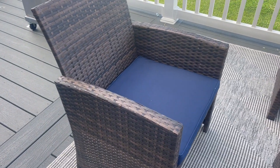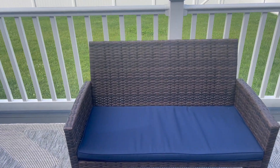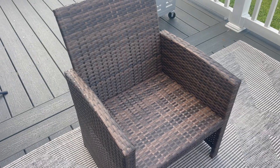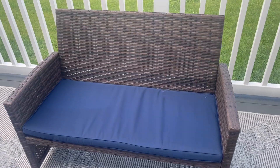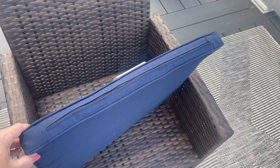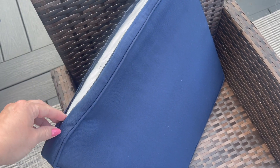I absolutely love this wicker material. It comes in a variety of colors — I got it in the brown variety but you can get it in black, gray, or the natural color. It's super durable and I like that even without the cushions you could totally sit on it. Speaking of cushions, it does come with a cushion on every single seat — a base cushion. I got the brown which came with navy cushions, and a nice feature is that they have a zipper component so you can take the covers off. The covers are machine washable and also weather resistant, so the material of both the chairs and the cushions should make them last a long time.